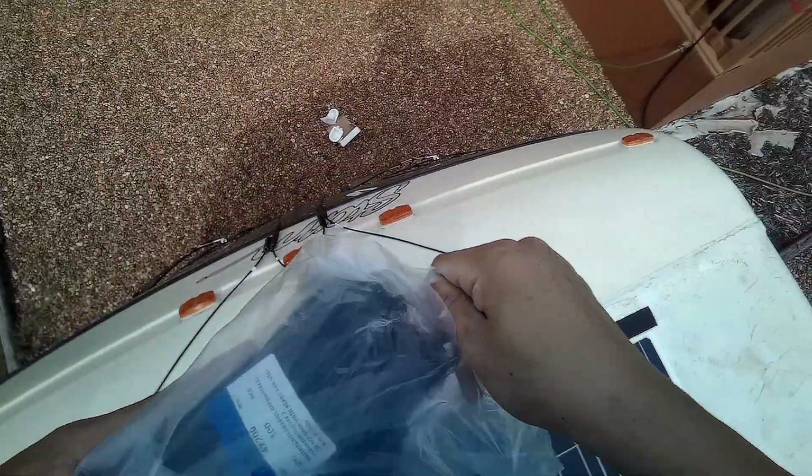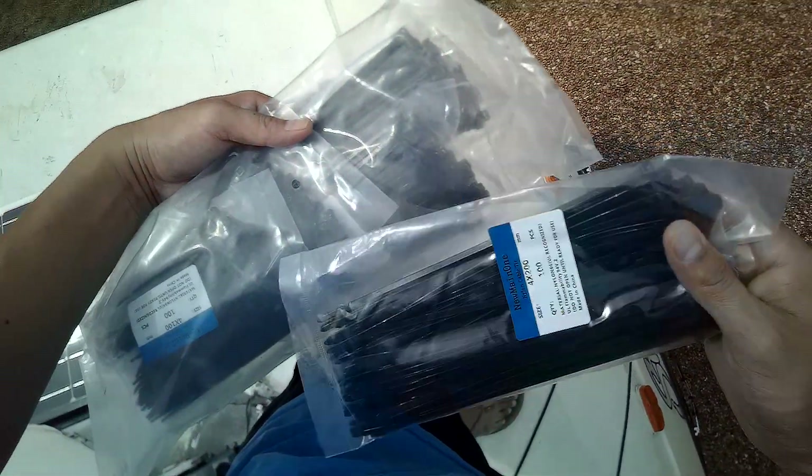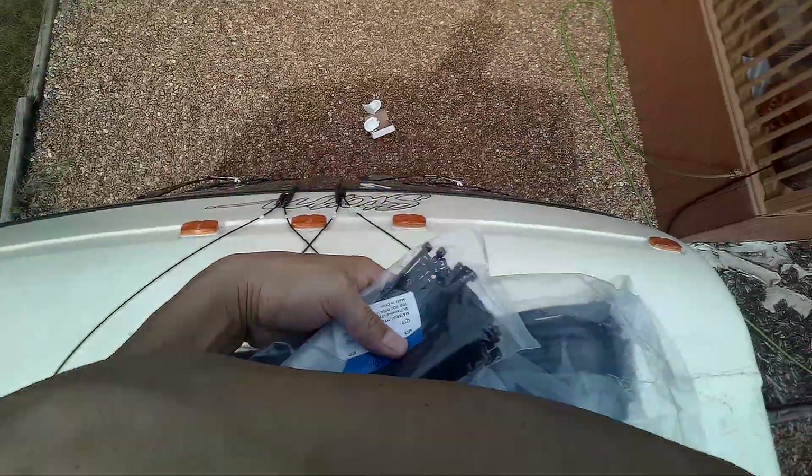I'm about to use zip ties here from Amazon — I'll put them in the description below. I think I'm going to go with the shorter one. I'm going to use them because they've got long and they've got strong. So let's go with that.